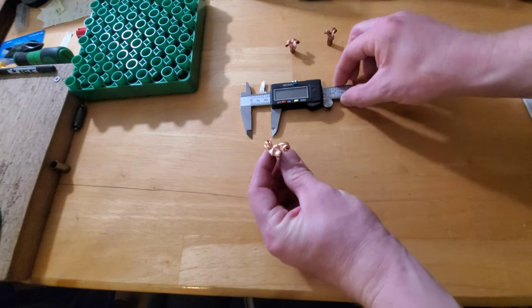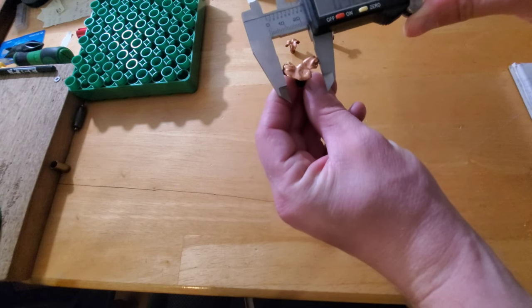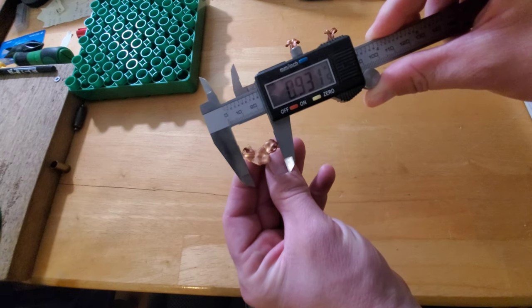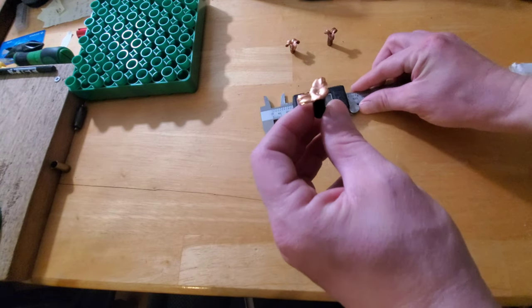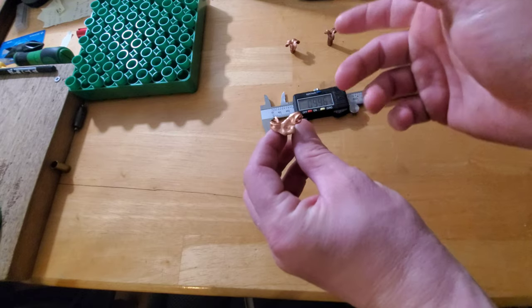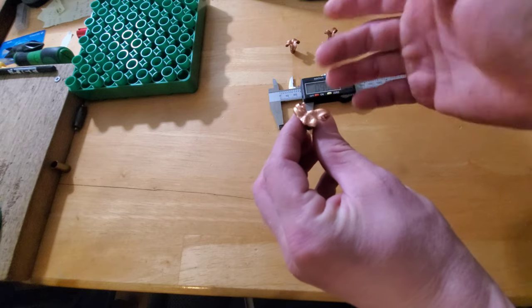We did lose one petal, but even after losing a petal the bullet still measured 0.93 — almost an inch wide. Since these things are going to be spinning through an animal it really doesn't make much of a difference. The bullet is 150 grains, so that petal we lost is 18 grains, and it fell off so far into the gel that it honestly probably wouldn't make much of a difference shooting a deer anyway.